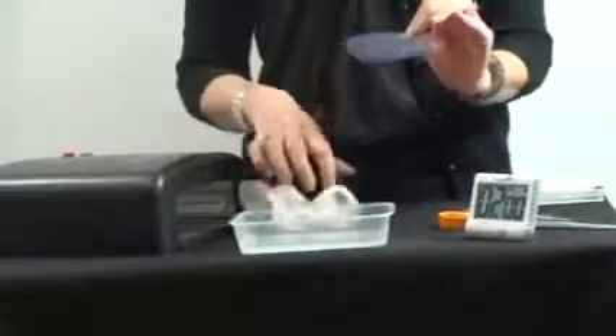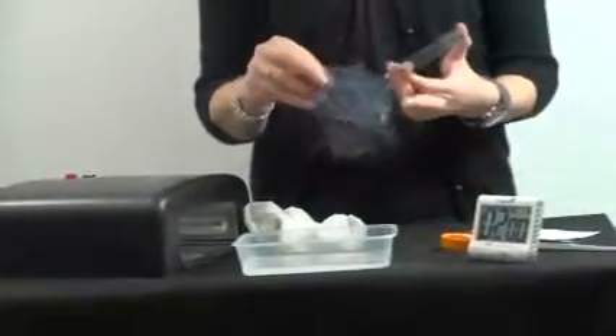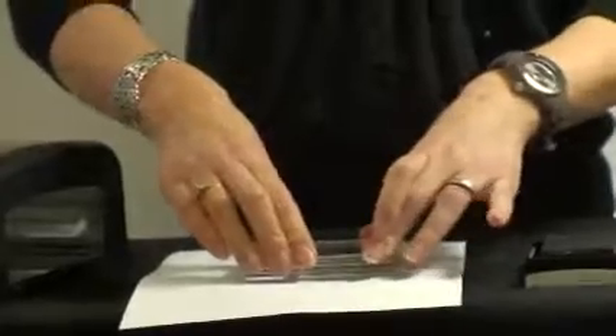These stamps don't have a sticky back, so we do need to use something to help them stick to an acrylic block. We have a cling film which basically just goes onto your block, and when your stamp is dry it will stick onto that cling. Then we'll just get some ink and stamp it up. I'm just going to ink up the stamp using black ink, and there's what's done.